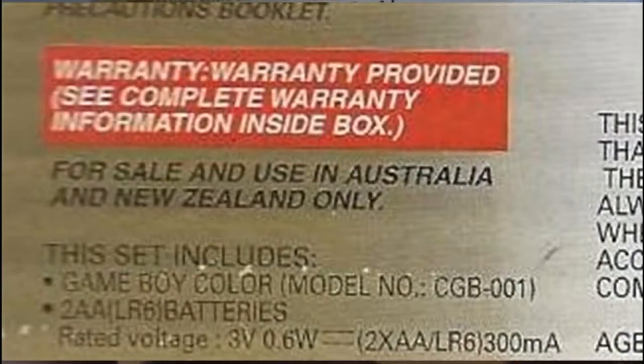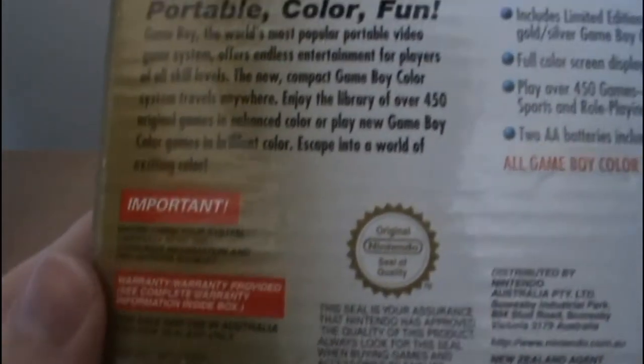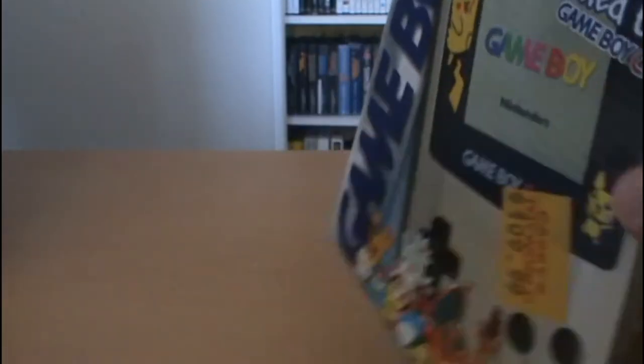As you can see by the little thing down here, it says 'For sale and use in Australia and New Zealand only.' So this is the PAL version — specifically the PAL Australia version.